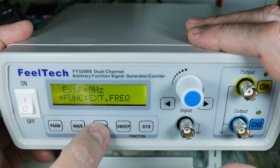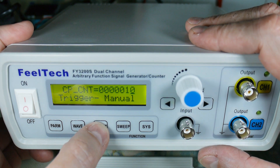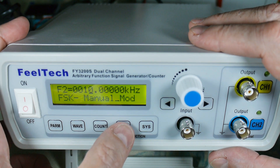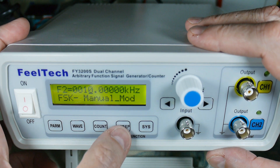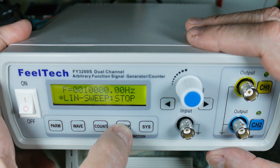This also does frequency counting, so there's your input for that. Trigger: manual, external. My frequency counter went bad — I left the batteries in it and it died — so this is a nice addition.